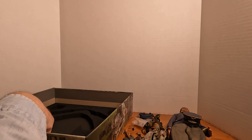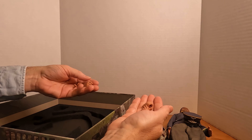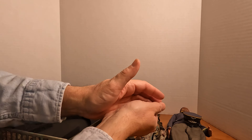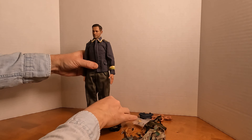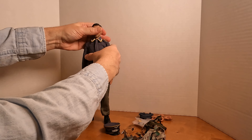Besides the bendy hands that come on the figure, he's got two sets of molded hands as well. So that's everything that comes with Axel. Let's put him together and see how he looks.